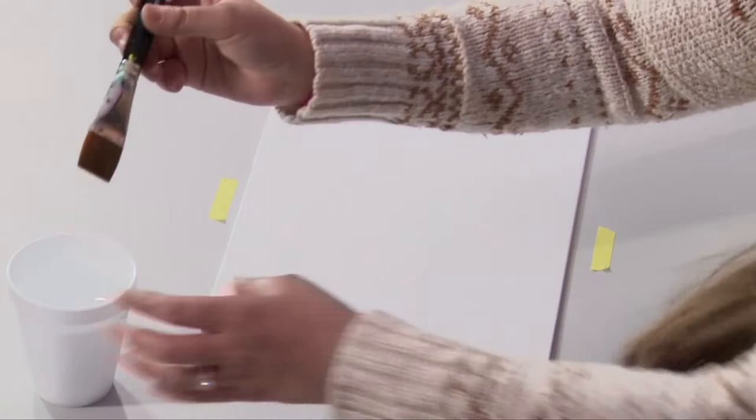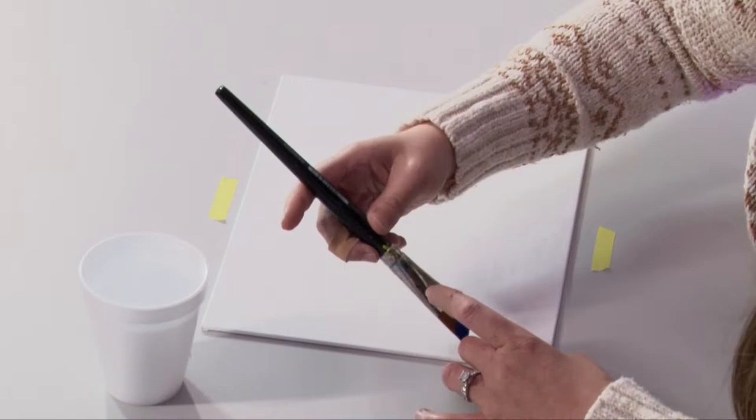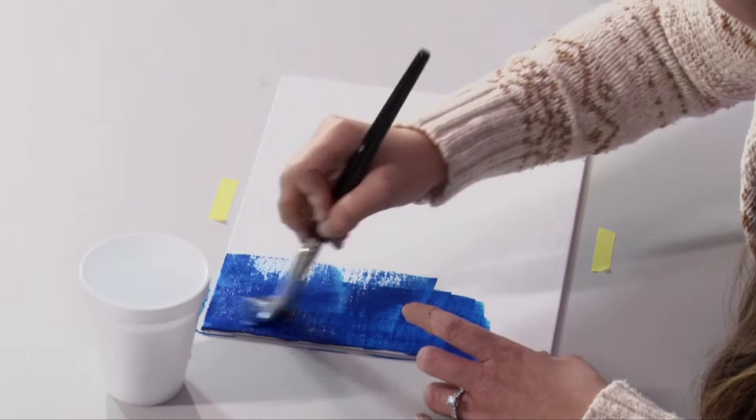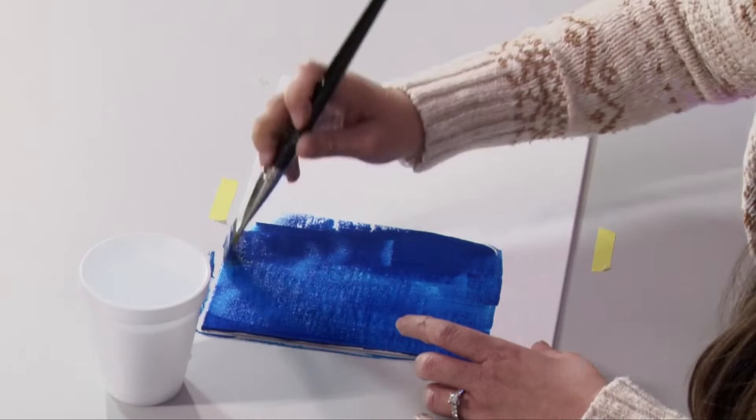I'm going to take my big brush — or if you just have one brush, that's fine. Dip it in the water, not too much, you don't want it soaked, but just wet enough. I like to dab it on my paper towel a little bit, then put some blue on. We're going to paint the background night sky, but we're going to leave the bottom about two inches white. You can use a pencil to mark your spot if you want, but I just like to eyeball it.